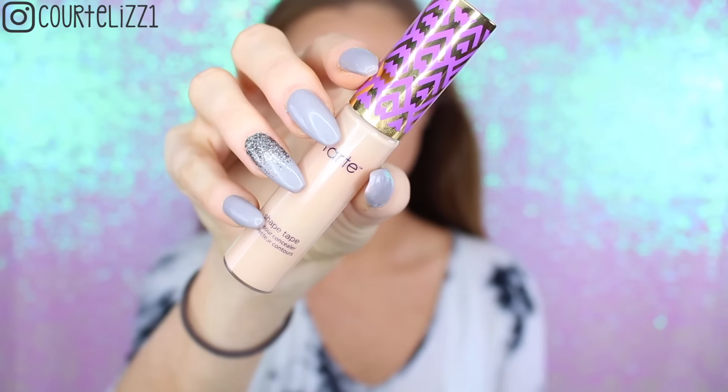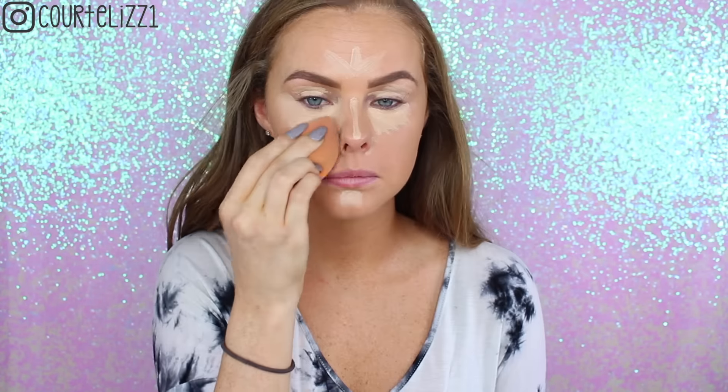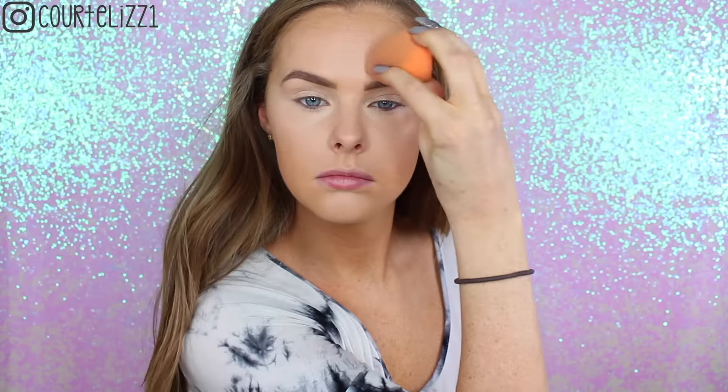Starting off this makeup look, I'm taking my Tarte Shape Tape concealer in the color Light Medium, putting this right underneath my eyeballs and anywhere that I want to conceal and highlight — basically in the center of my face and on my eyelids as well, because I like to use this to prime my eyes for eyeshadow. Then just taking my dampened contour sponge — this is the Real Techniques one — and blending everything into my foundation. I did already have the Too Faced Born This Way foundation on, which is one of my all-time favorites, and I have my eyebrows on as well — I think I just used the Anastasia powders.